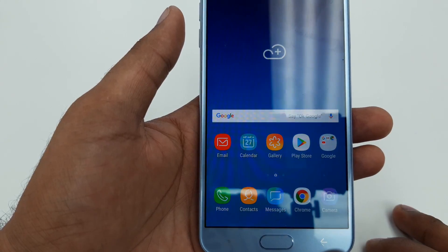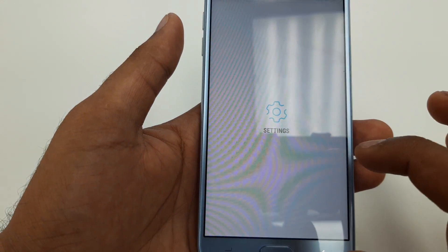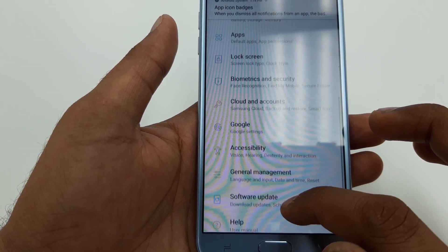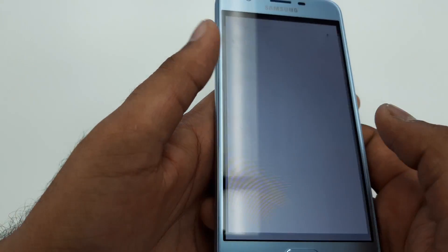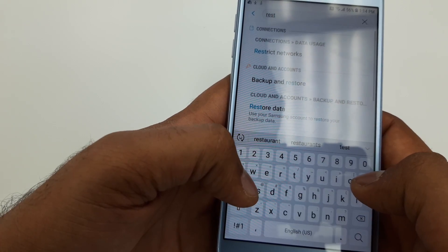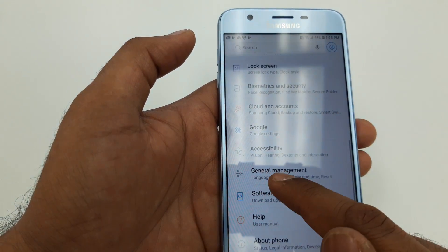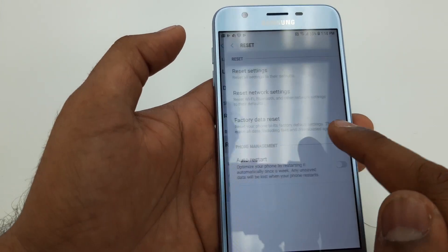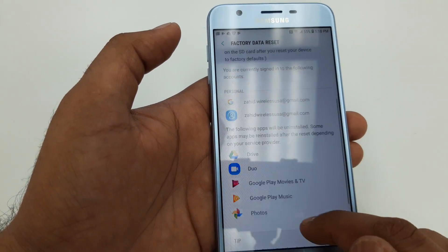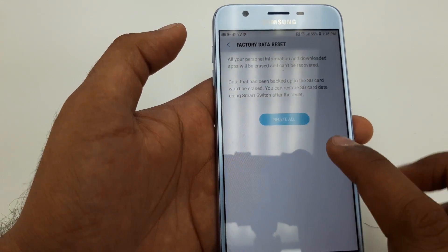It's all done — your Samsung Galaxy J7 Star has been set up. Now go to Settings, then go to General Management, go to Reset, and once you are in Reset go to Factory Data Reset. You can see your new Gmail account listed there — hit Factory Reset and Delete All.